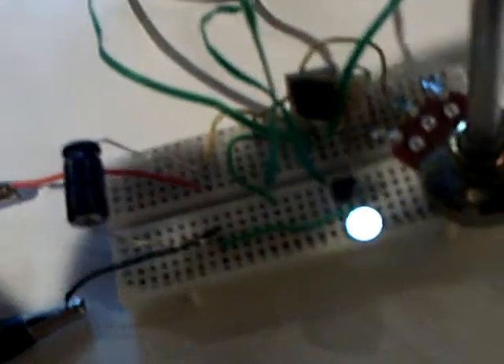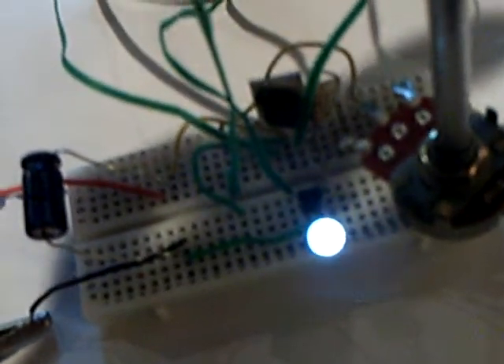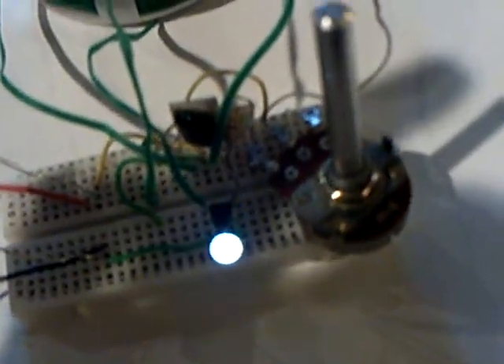Watch this as I hit the infrared on that panel. That's infrared making that run.